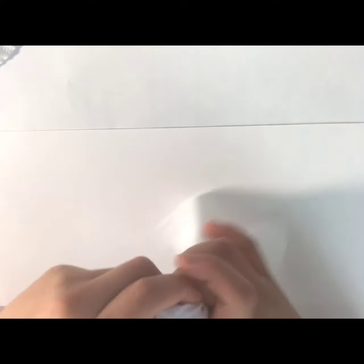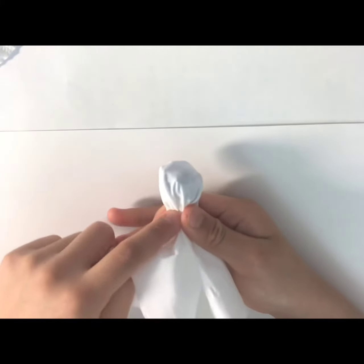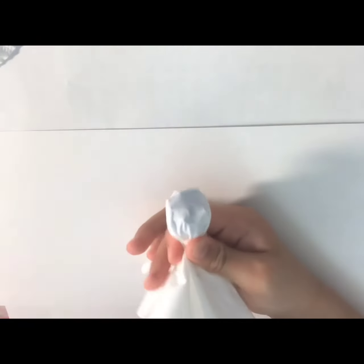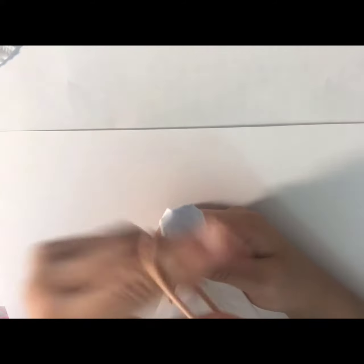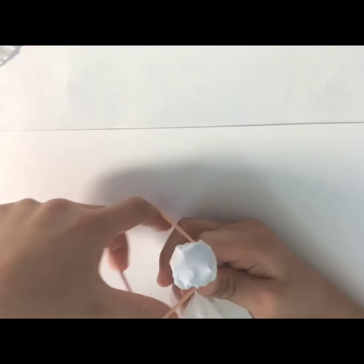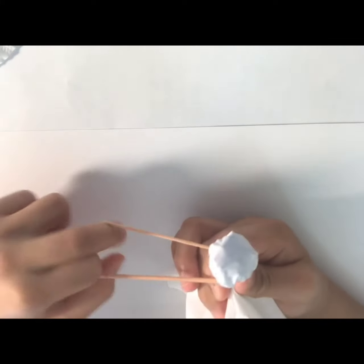First you need your paper towel and your lollipop. Put your lollipop under your paper towel, about in the middle, and then put your fingers around the bottom — the round part of the lollipop — and then take your rubber band.